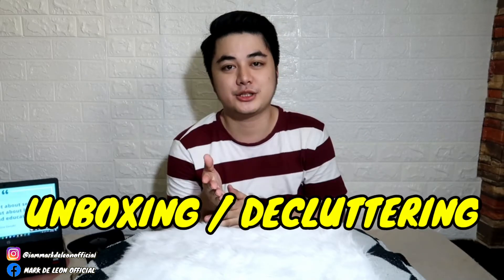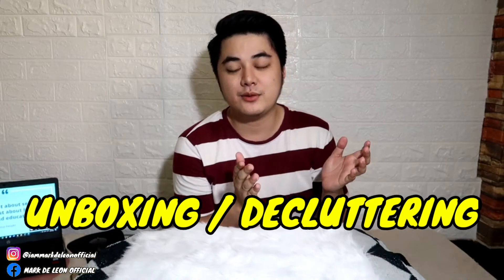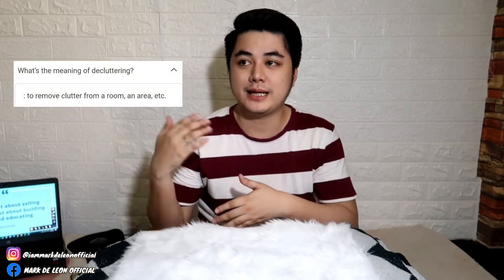Today's vlog, magkakaroon na naman tayo ng another unboxing video — unboxing slash decluttering. Decluttering yung tawag dun sa mga gamit mo na before, tapos dahil hindi mo na siya nagagamit, nileletgo mo na siya para mapunta siya sa mga bagong may-ari. Hindi ko na patatagaling guys, papakita ko na yung item natin.